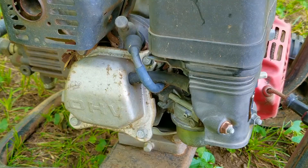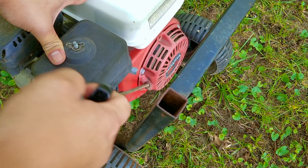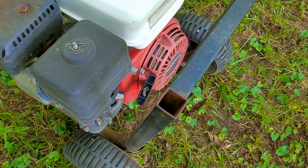Since we don't know anything about this engine we'll start with the basics. The first thing I want to do is check to make sure that this engine still has compression. The easiest way to do that is to slowly pull on the rope and feel if the engine is fighting back — which I can safely say it is, so that's great news. This is just a rough test and we'll do a more thorough test later on.